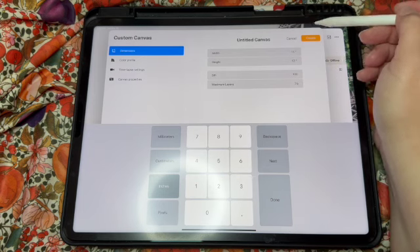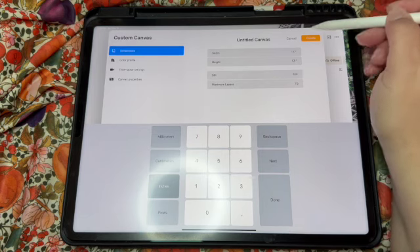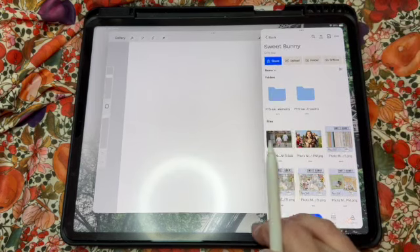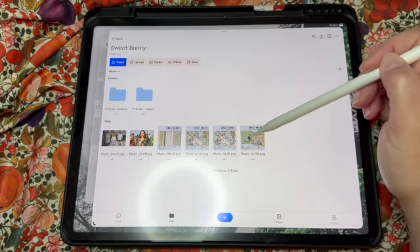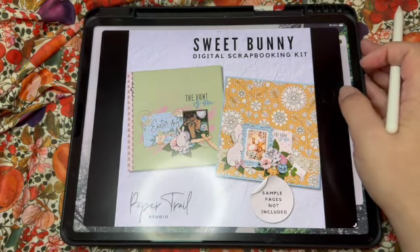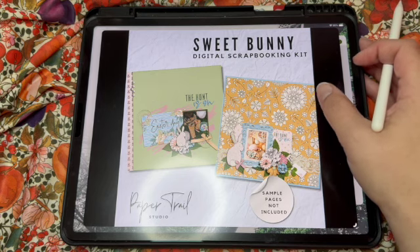If you do have 300 DPI and have an older iPad you have limited layers, so you'll just have to be very careful with your layers. I'm going to hit Create and I have a Dropbox to show you what we're working with. I'm going to make this window bigger so we can use the kit Sweet Bunny — this is currently in my Etsy store, so check the links below.